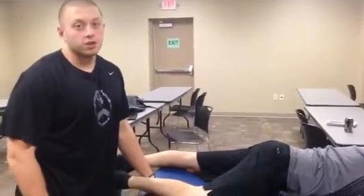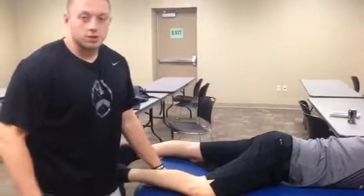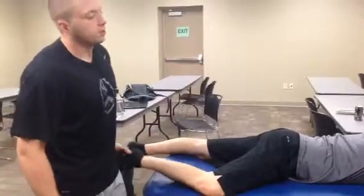Today we're going to do an anterior mobilization to Michael's hip capsule. This is the armacoa mobilization, and it's indicated for patients who have decreased external rotation and extension.